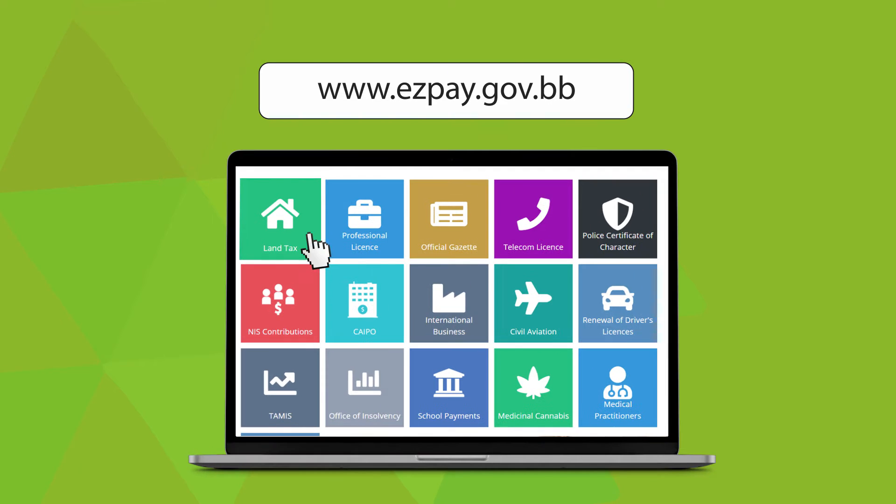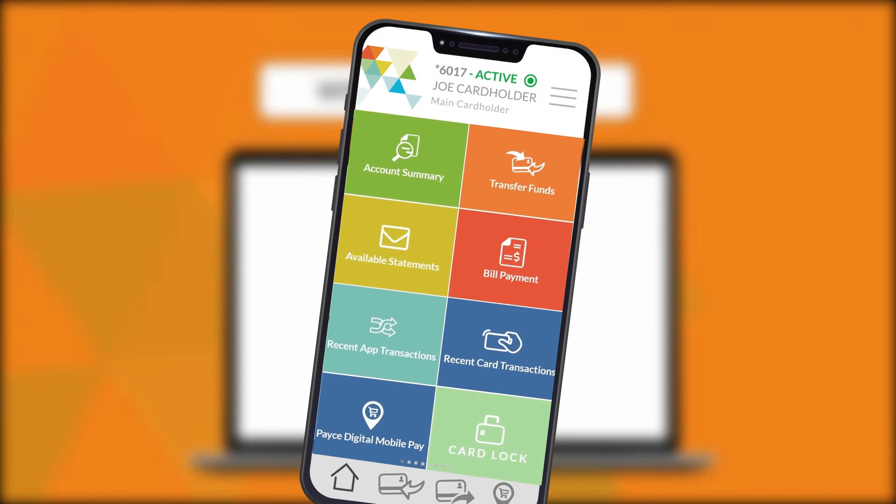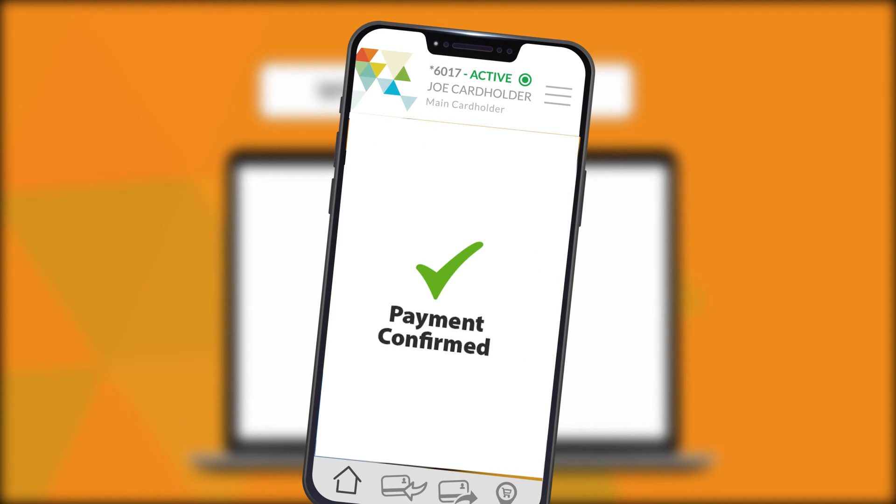Log in to EasyPay Plus, select a service and confirm. Select the PaceDigital mobile app payment icon for your QR code. Open your PaceDigital mobile app and select the PaceDigital pay tab. Scan the QR code and confirm your payment.